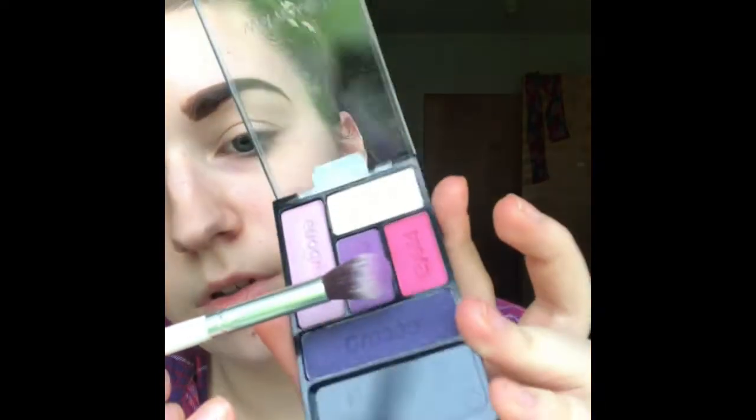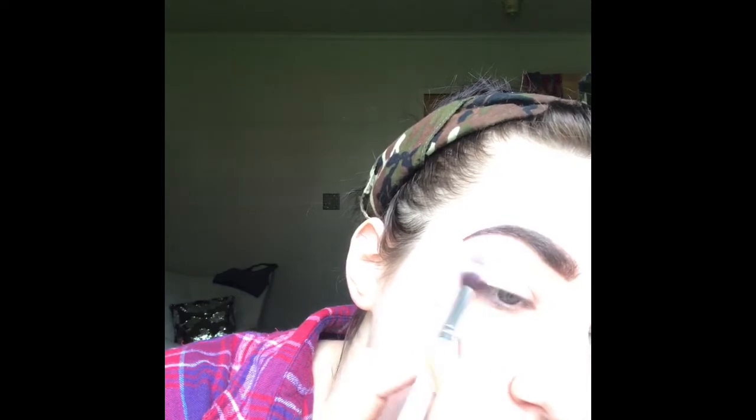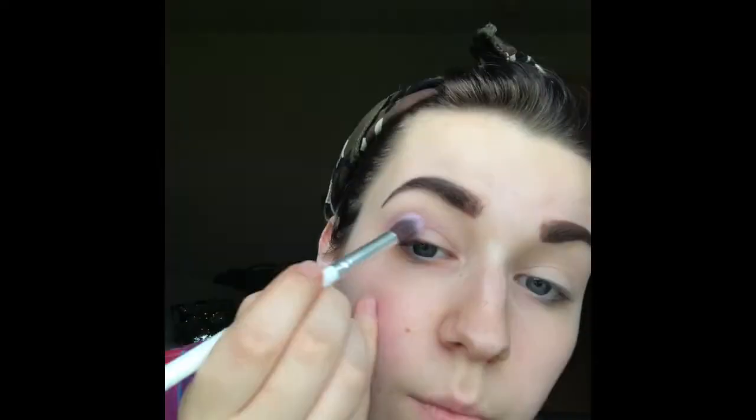I'm actually gonna use this brush — it's very similar in shape — for the definer. So I'm gonna take a couple dips in this color and we're just gonna go in and start hitting that crease. It's actually really pigmented.